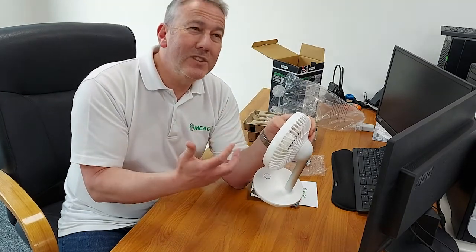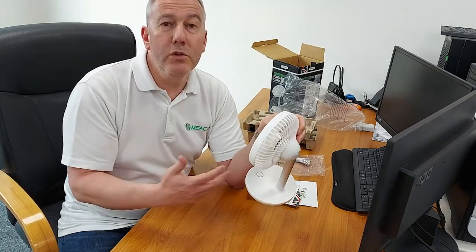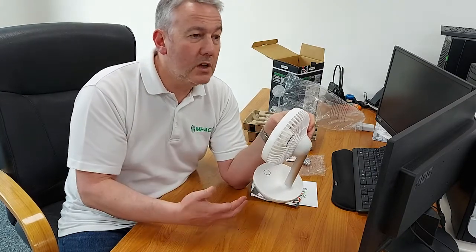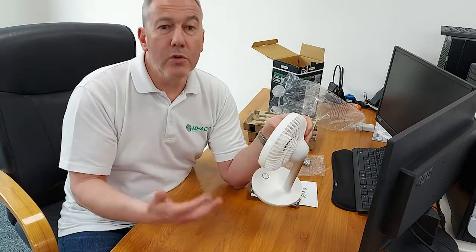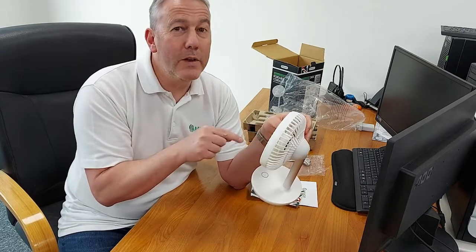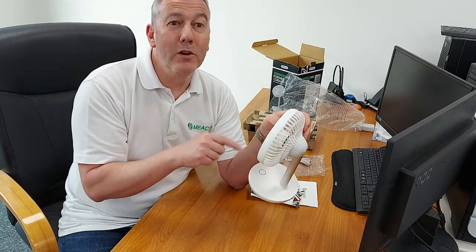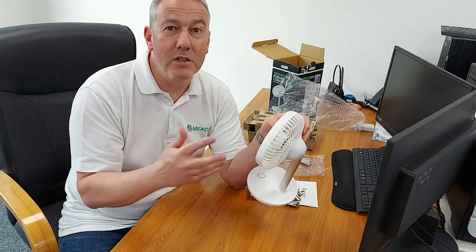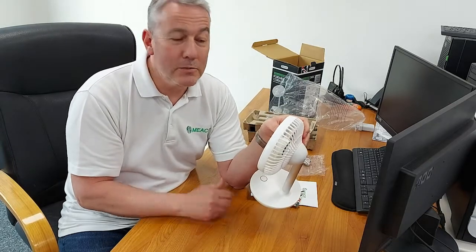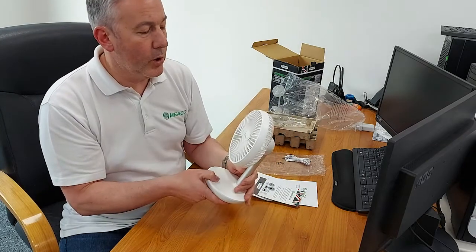It's also nice because you can take it out onto the patio on those nice summer days — outside enjoying the sunshine, reading a book, watching a video on your phone. This is the fan that gets borrowed the most by the children. I wanted to use it in the kitchen whilst preparing lunch and they've got it — they're outside. So we end up having two or three of these in the house.